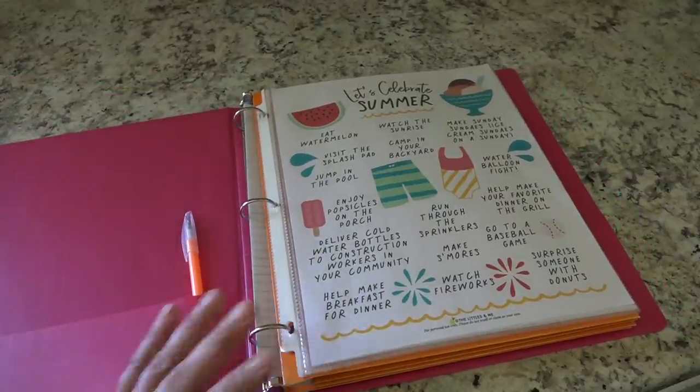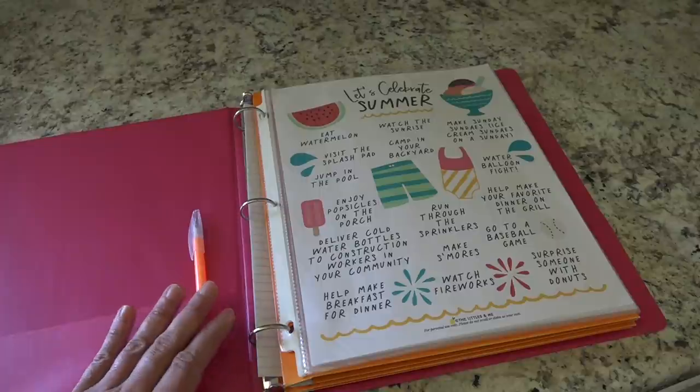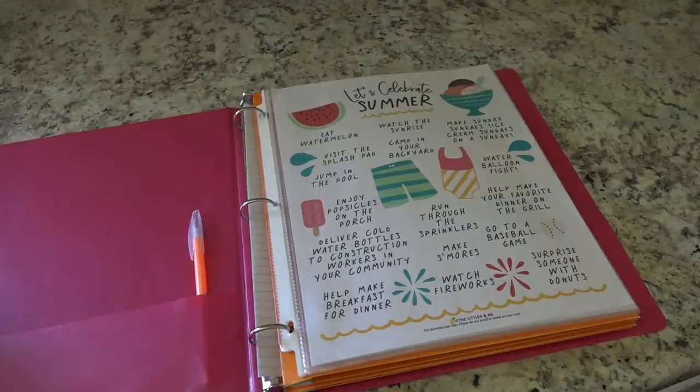That is my summer binder — super simple to put together, I did this all in one evening. It's keeping us on track, organized, and without things flying all over my house. Thank you so much for watching — I hope you enjoyed this video! Please give it a thumbs up, hit that subscribe button, and hang out at Sweetly Home a little bit longer. Have a really great day, and I'll see you in my next video!